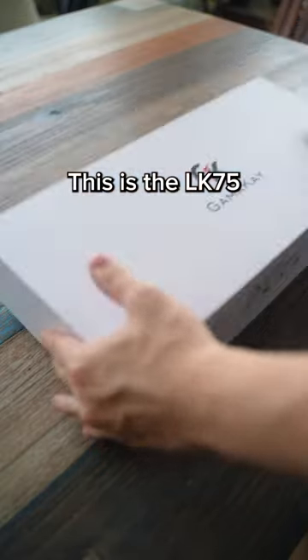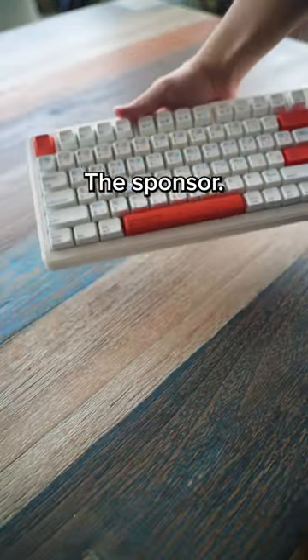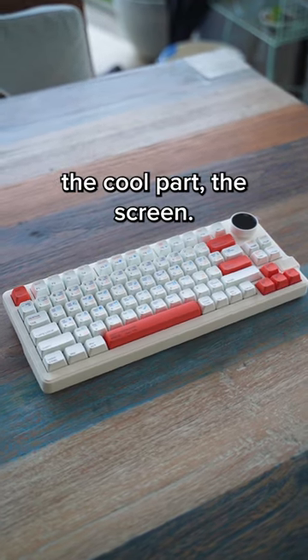Have you ever wanted a screen on your keyboard? This is the LK75 Sendover by GammaKit, the sponsor. Alright, let me speed through the features so you can get to the cool part — the screen.